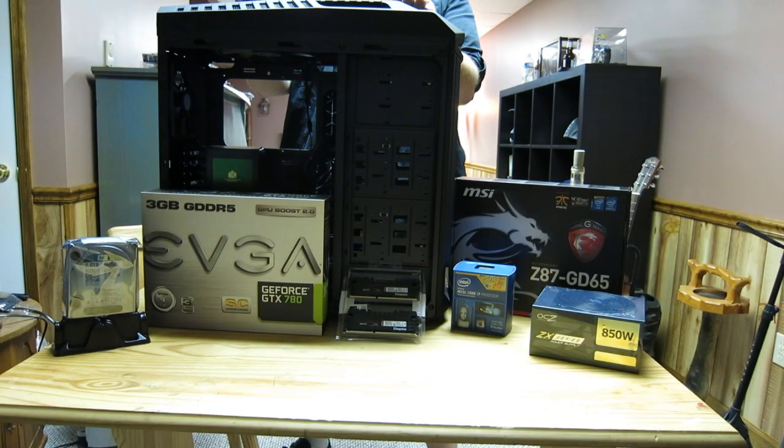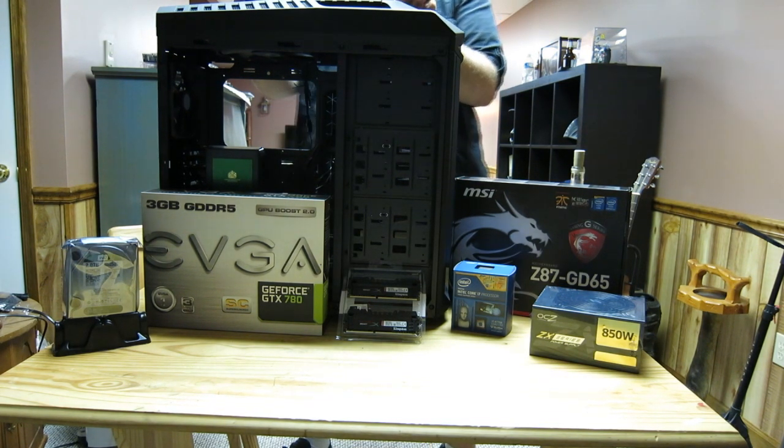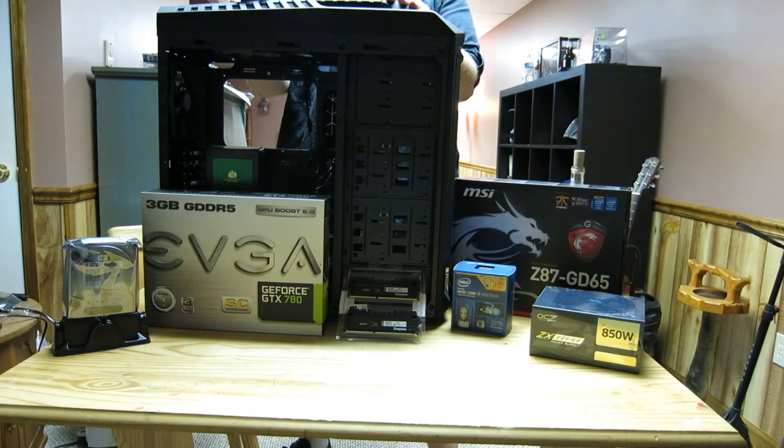Hey YouTube, Reclaimer with 2XP Gaming, Captain Jock behind the camera. So we're going to be going over our next noobs video, and this is going to be a bulky one, but this is going to be a good one. We're going to be building a new computer, a new gaming rig for Captain Jock.